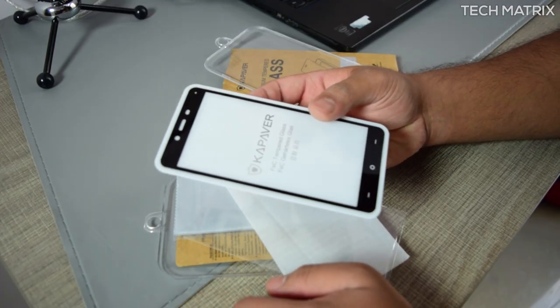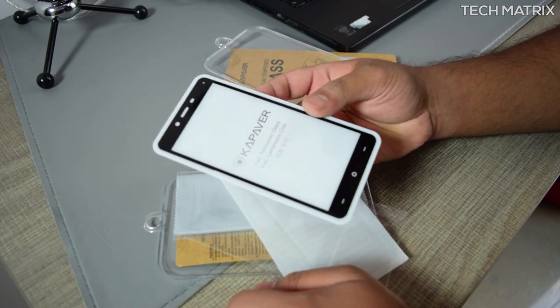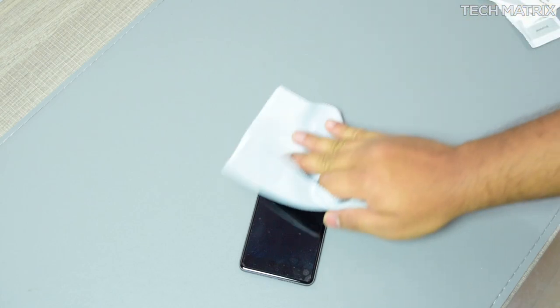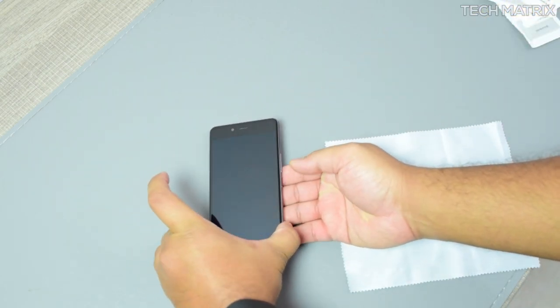This screen guard is an edge-to-edge tempered glass, which means it looks identical to the front portion of the OnePlus X. Now to install this on the OnePlus X, ensure you are in an AC room or at least in a closed room to avoid dust getting on top. First, take the OnePlus X, which has a pre-applied screen guard, remove that, and then give it a rub.